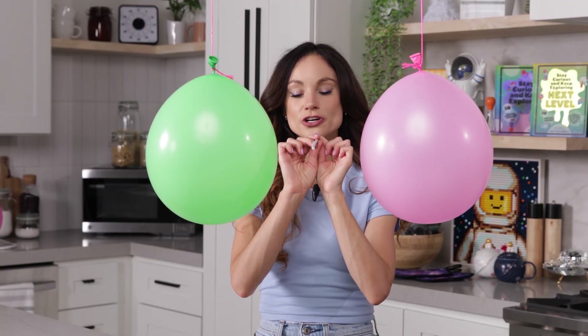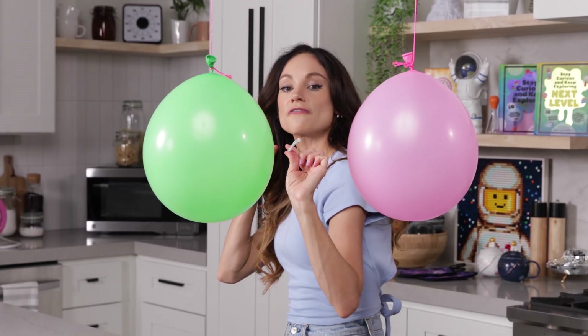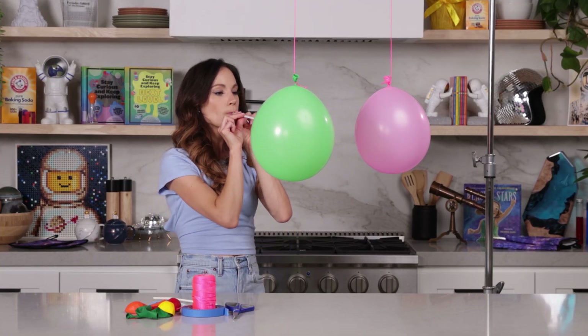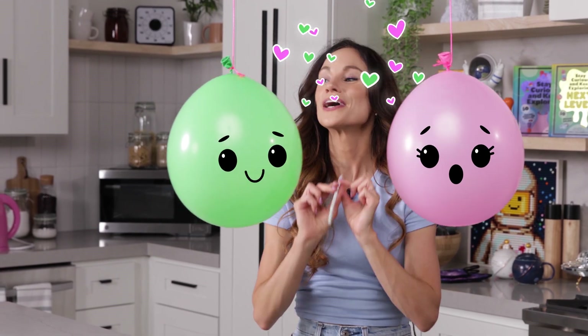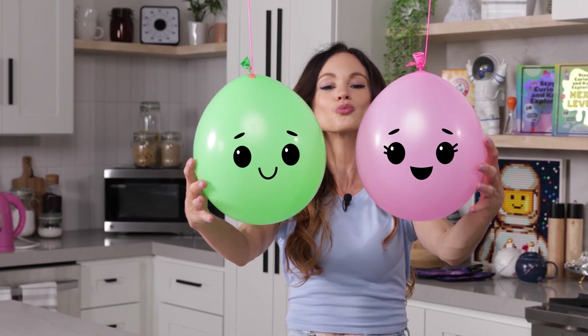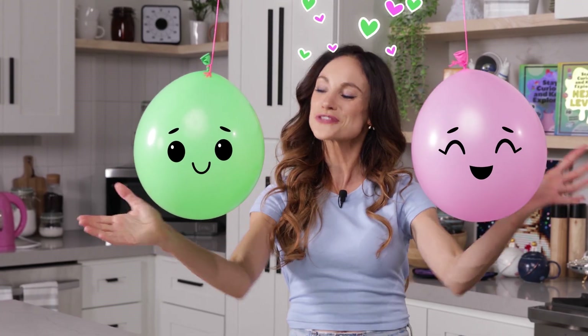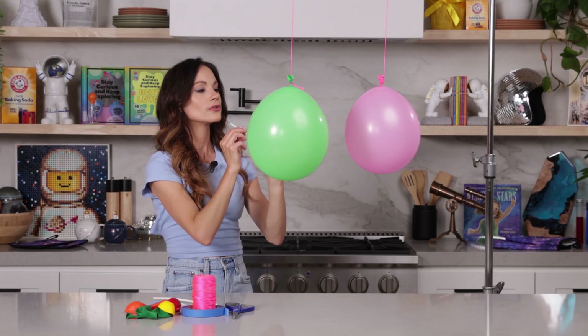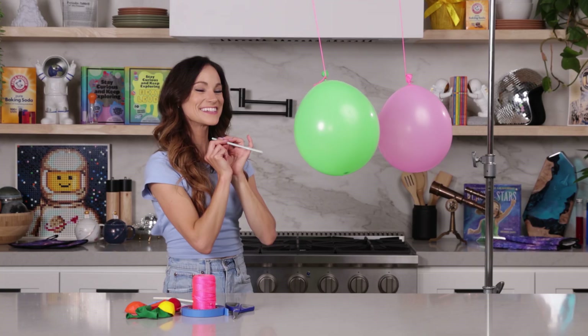When we blew air through our straw, we created a stream of fast moving air right between the balloons. And that created an area of low pressure, allowing the greater atmospheric air pressure to push our balloons right towards the center to smooch. Let's try it again — one, two, three. Just like that.